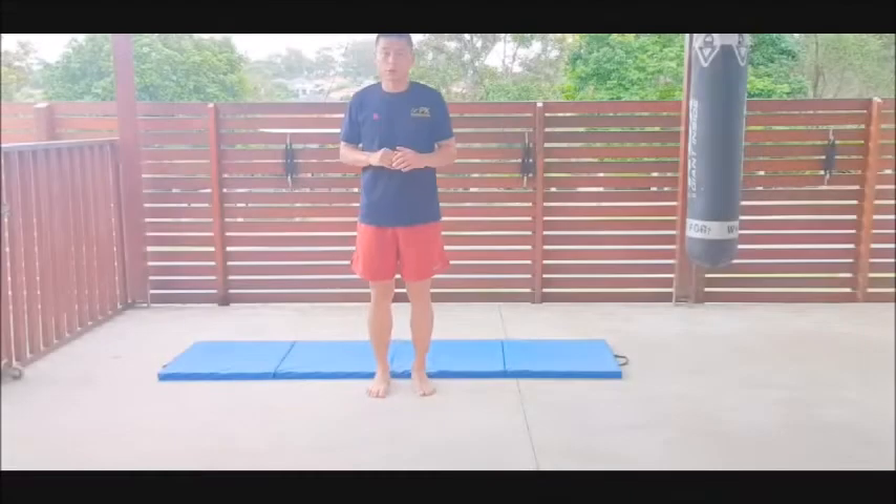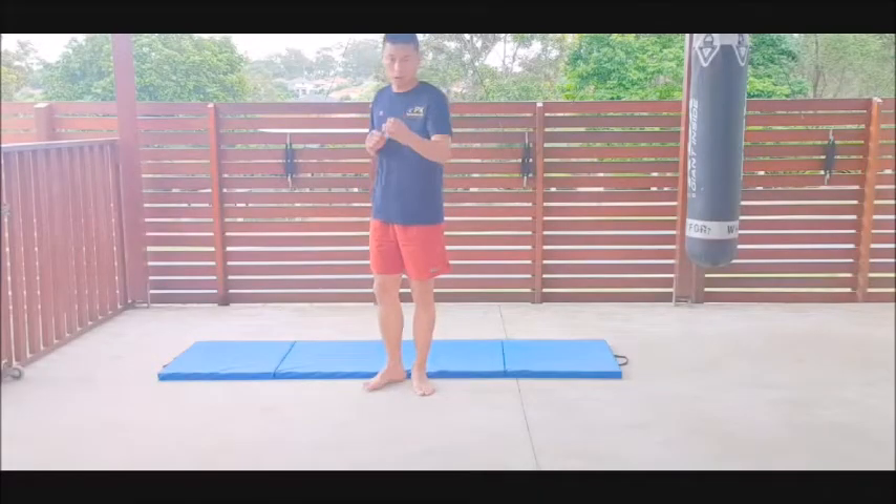Hi everyone, today we will learn about turning kick known as 돌려차기.